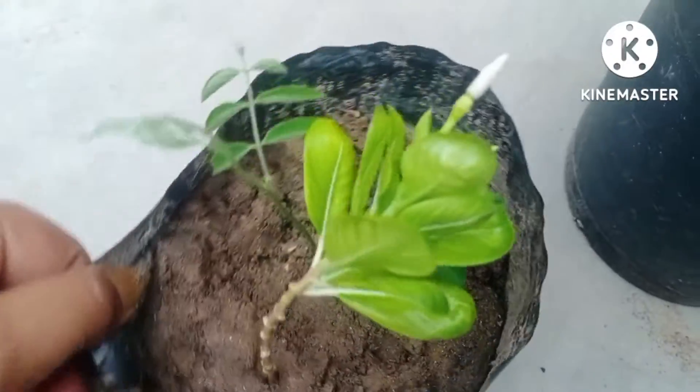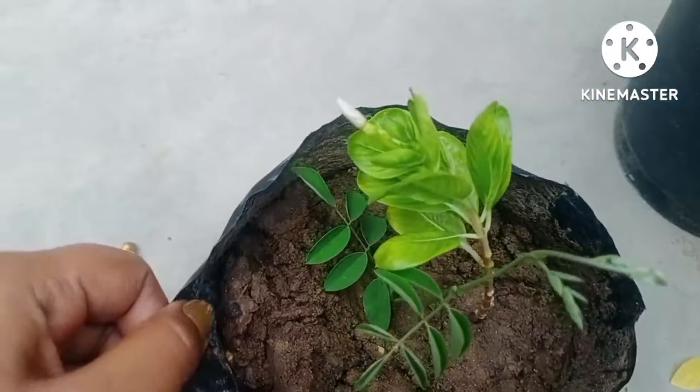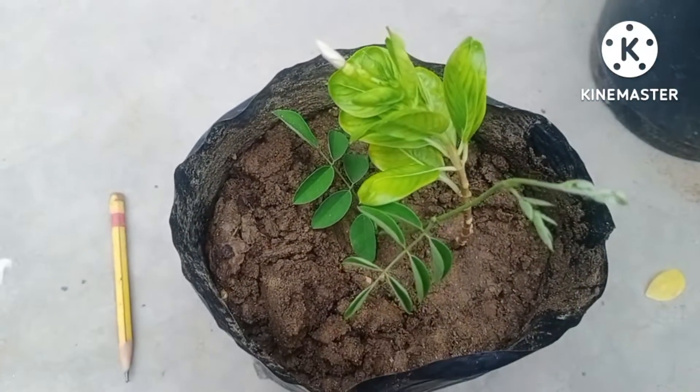Once the cutting is ready, then you just shift that cutting into a pot, whether it could be earthen or plastic. This is my latest video. I hope you would like this video and subscribe to my channel. Thank you.